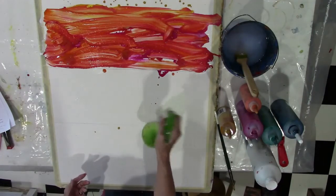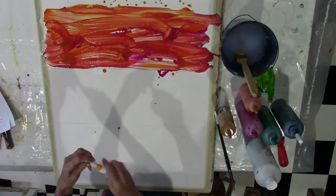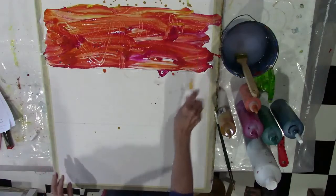I spray some alcohol on it for some texture and also use a little applicator to put lines in the alcohol on the painting. It makes some very interesting designs on there.